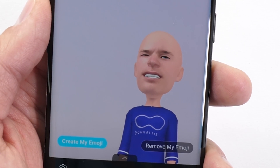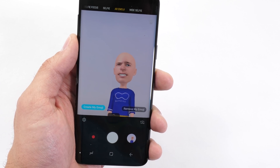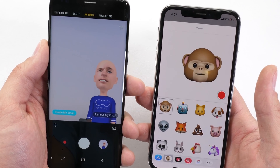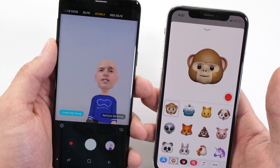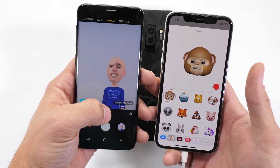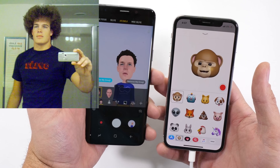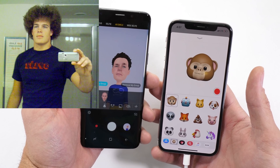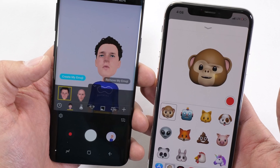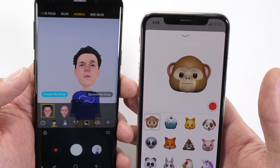One thing Samsung did add this year is something called AR Emoji, which makes a little resemblance of yourself and sticks it on screen. It's pretty similar to the Animoji we saw on the iPhone 10. But if you look closely at my lips, one follows a lot closer than the other one does. You can change different hairstyles too. Long story short, if you're into animated characters, the iPhone is probably going to be the way to go — the lips actually work.